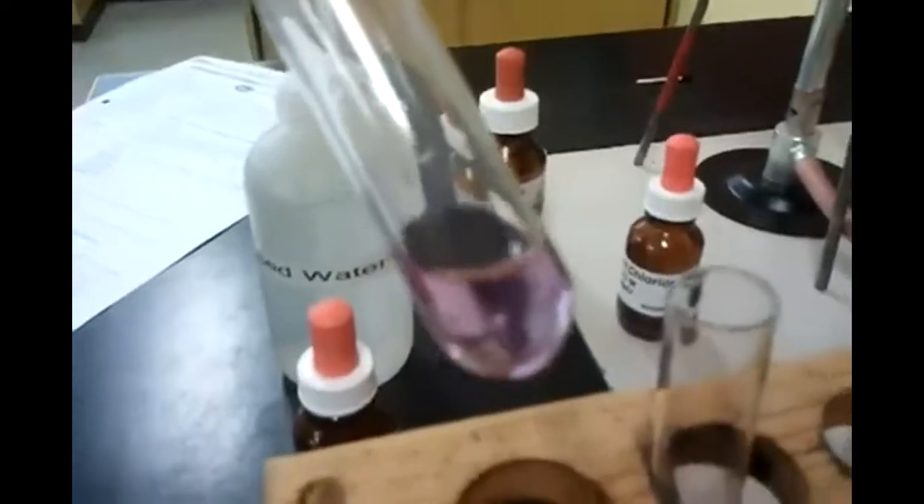We're putting litmus solution into each test tube to see what color it is. So water — what's the original color of the solution? Purpley. Yeah, so that's the color — it looks the same. It's purpley.